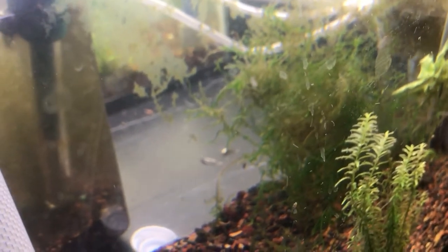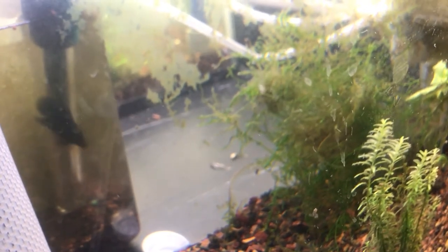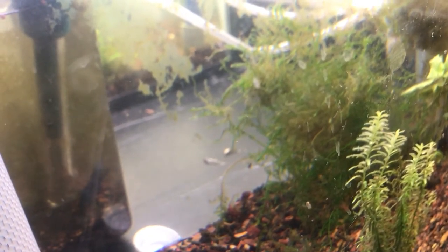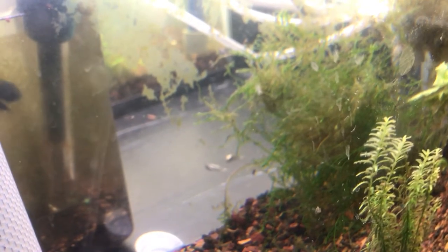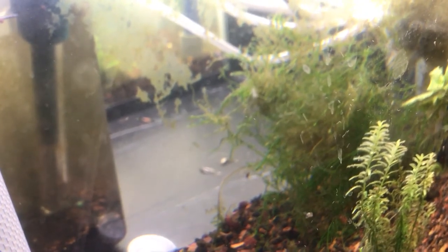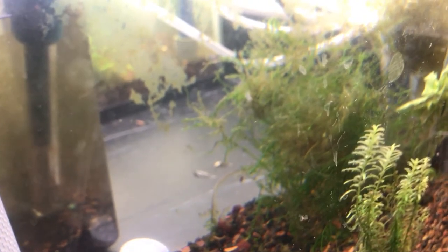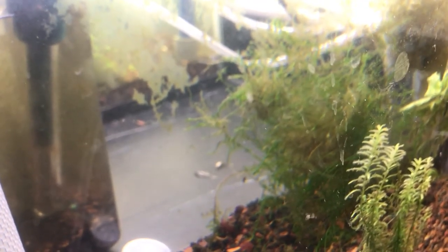I looked them up and I'm not sure if they're either planaria or detritus worms. They look too small first off, and they're not afraid of the light — from what I found, planaria are. And detritus worms I thought live in the substrate, and I don't have much detritus. It's only like three or four fish, and I do water changes, so it probably shouldn't be detritus worms. But I think they could have hitchhiked on the snails I got.